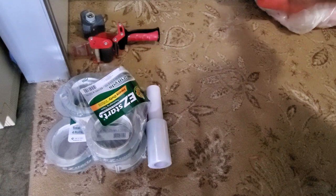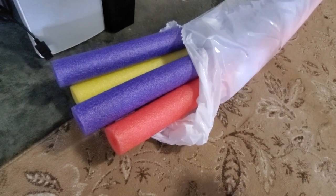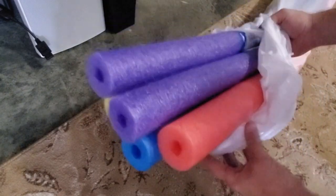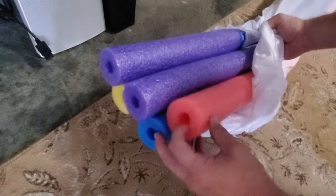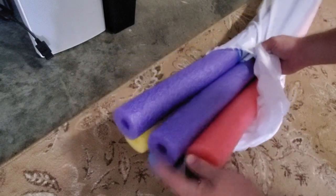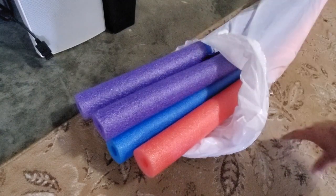I recommend you get some kind of roller for the tape — it just makes the job a little easier. The next item is these pool noodles. I ordered a five-pack from eBay for just over $10, so they're about $2 each. I'm thinking it's going to take maybe two to three noodles, so we're looking at about $6 in noodles at least.